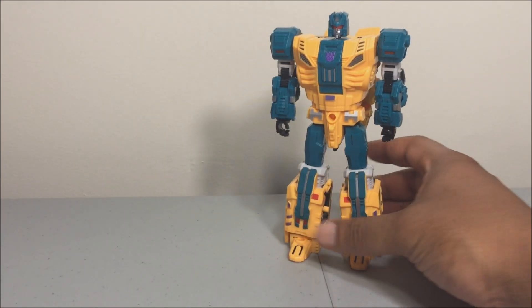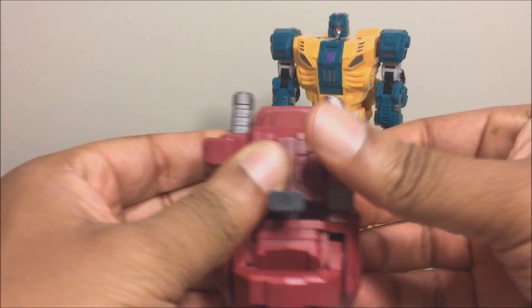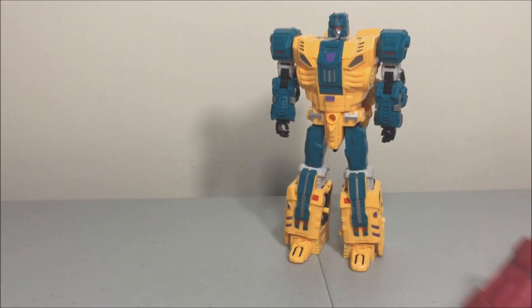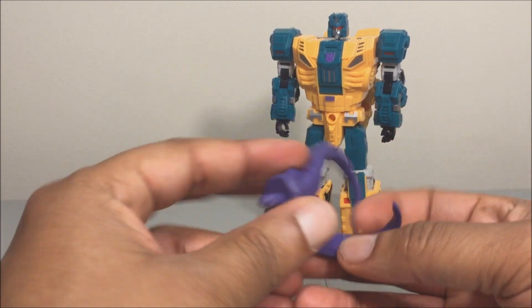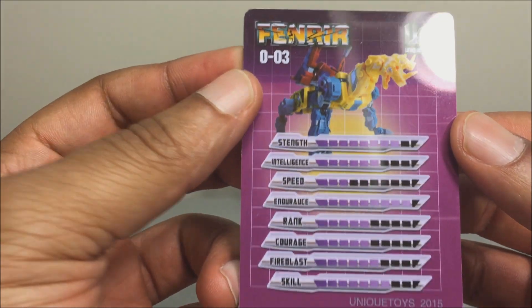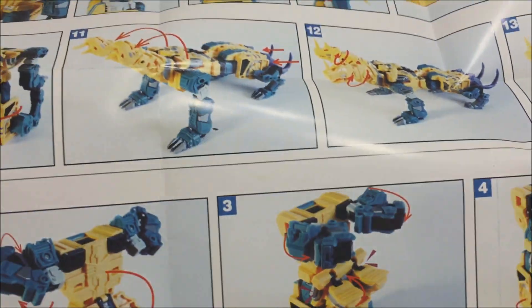The figure comes in the box with a combiner foot similar to Blot's — the two side pieces separate off and become guns for the figure. That's the only guns that come with him. He also comes with two melee weapons which transform and attach to his beast mode to become his tail. There's also a collector card with artwork from the box and his tech specs on the back, plus instruction sheets.